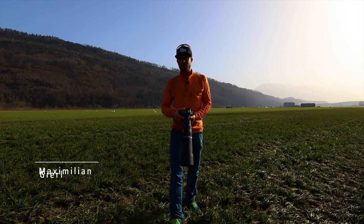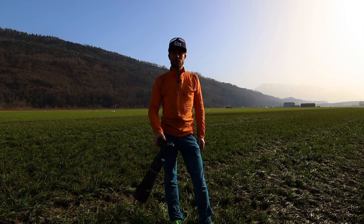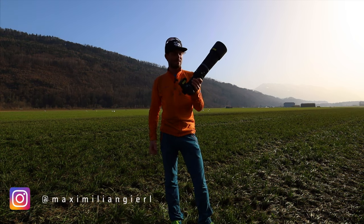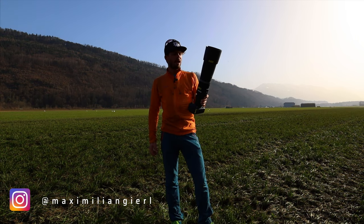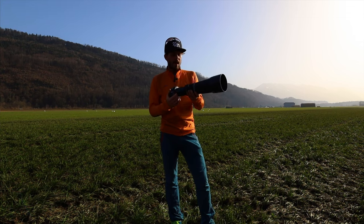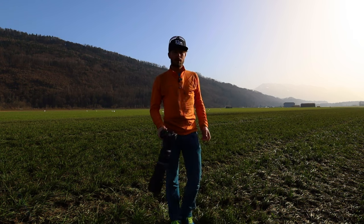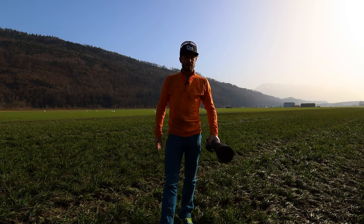Hi, my name is Maximilian Giel. I'm an outdoor and adventure photographer, and today I want to talk about this lens — the Canon RF 800mm f/11 prime lens, which is one of the cheaper RF lenses from Canon.